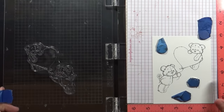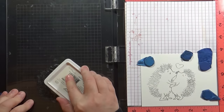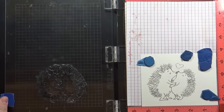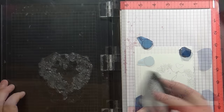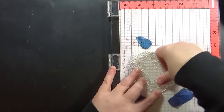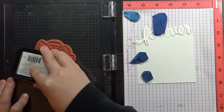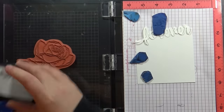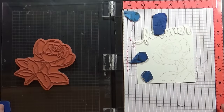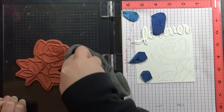Now I'm going to work assembly-line style to create several cards using this sketch. I'm starting with my stamping — stamping on Canson 140-pound watercolor paper using a variety of different stamps. The sketch works for whatever style you like. Those first two were stamped with Ranger Archival Watering Can ink, which is a waterproof ink. Here I'm using Memento in the color Toffee Crunch for a no-line look, and for a really light look I'm using Memento Gray Flannel ink — showing you a variety of different styles and ink colors you can use with the sketch.